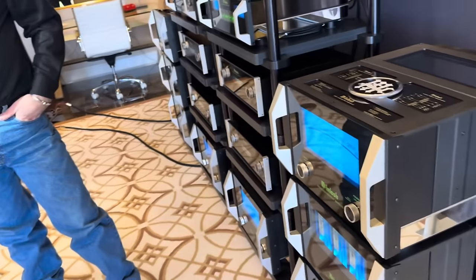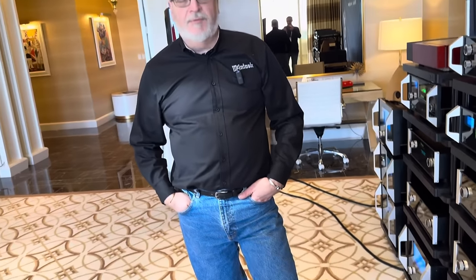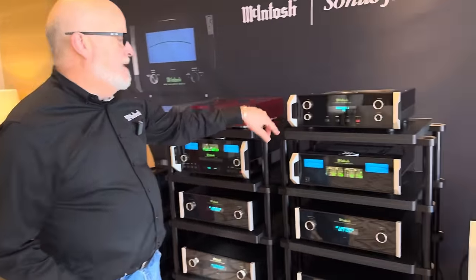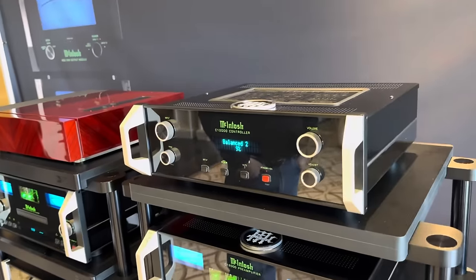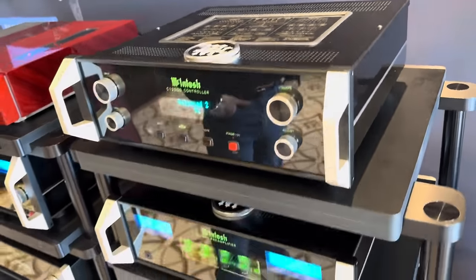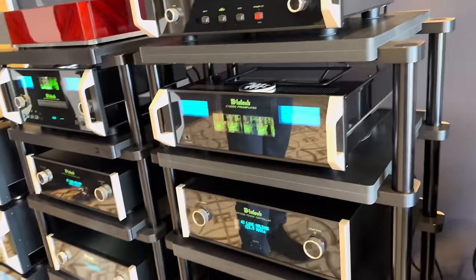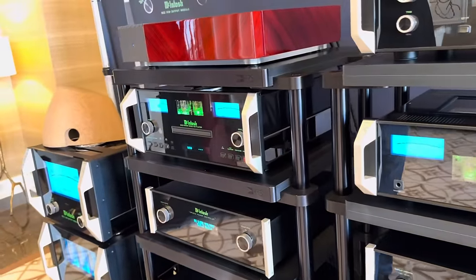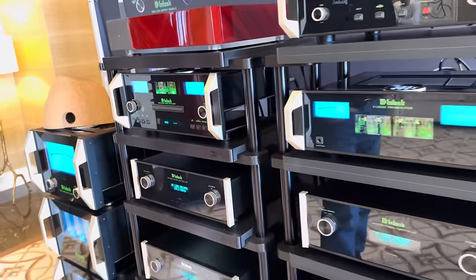Later on in the year we'll be bringing out the C12000 in its 75th anniversary markings, along with the 1.25kW and also the MCD, so you can formulate your own 75th anniversary system. These will only be available throughout 2024.